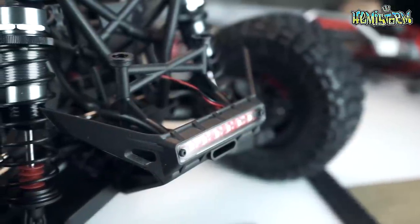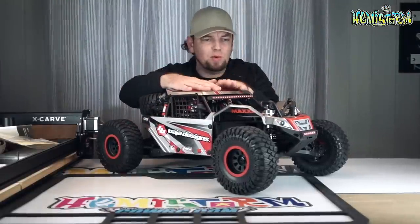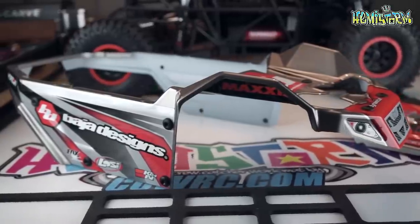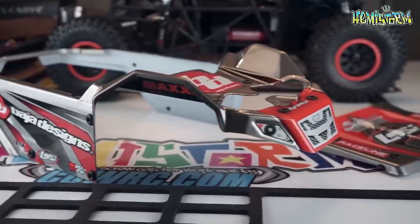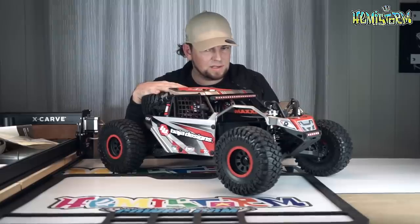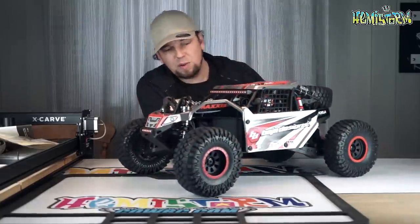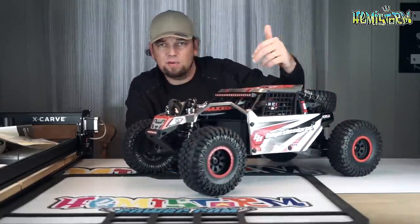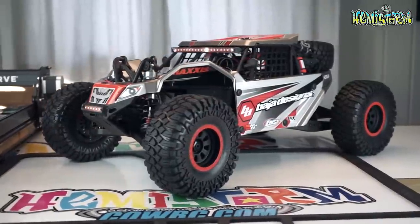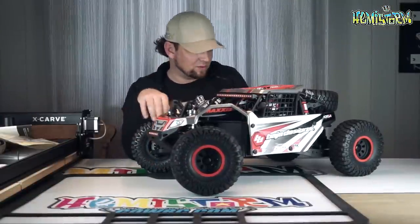The body panels: this is one big body panel that kind of wraps around, and then the roof is a separate body panel — so it's only two panels. At first I thought they might have separated these into a separate door section and a separate hood section, kind of like the Yeti XL, but it turns out that's not the case. I'm looking forward to seeing clear bodies available for these so I can do my own paint scheme. I do think the stock paint scheme looks phenomenal — there's a white one and a silver one, this is the silver one — very aggressive.